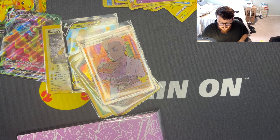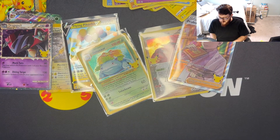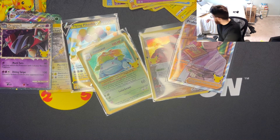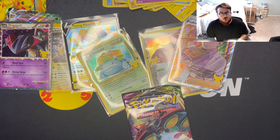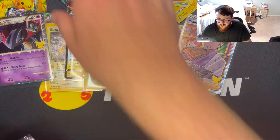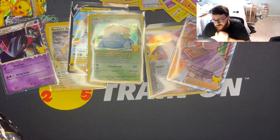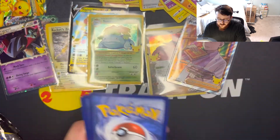Looks like we're getting a Darkness Ablaze out of this one. Sorry if you guys hear my dog. This might be able to hold the regular set if I double them up — actually it might be able to hold both, so I'll put that in the back. We got a Vivid Voltage — not Darkness Ablaze — and two Celebrations packs. We'll do the Vivid Voltage first, seeing as it's less likely to contain a pull.